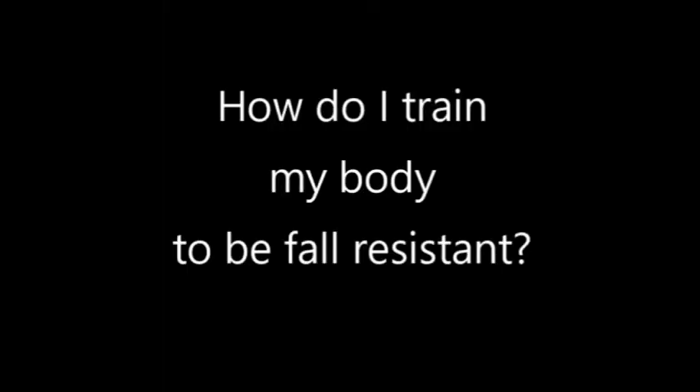Hello and welcome to Creating a Fall-Resistant Body. I'm your host, Coach Cam Dauberpool. Now let's take a look at specific training strategies for creating a fall-resistant body.